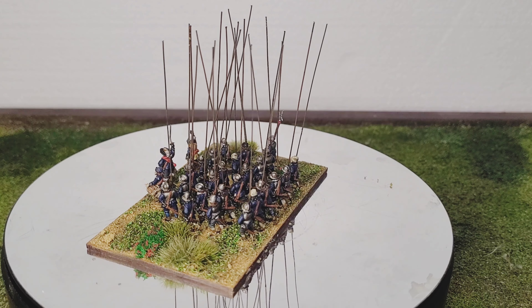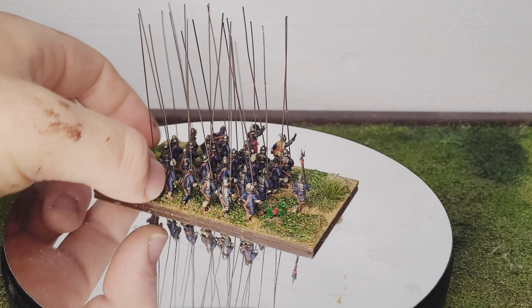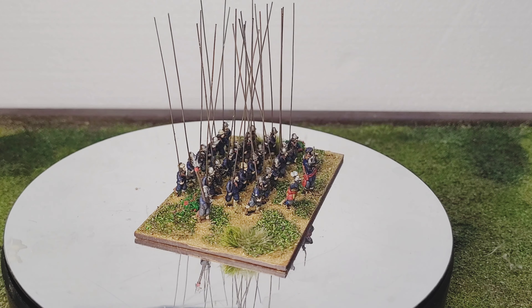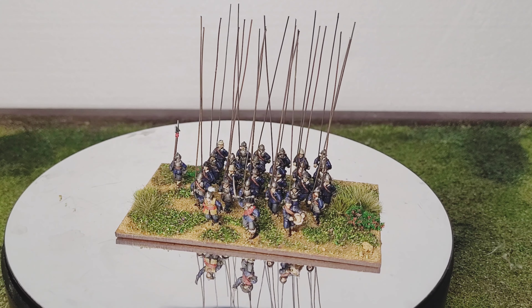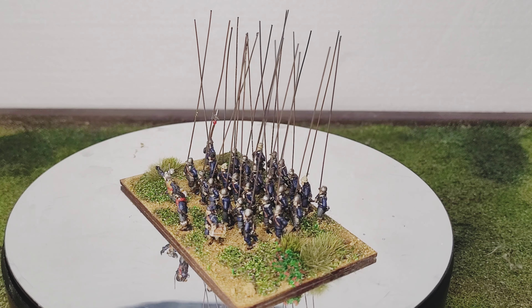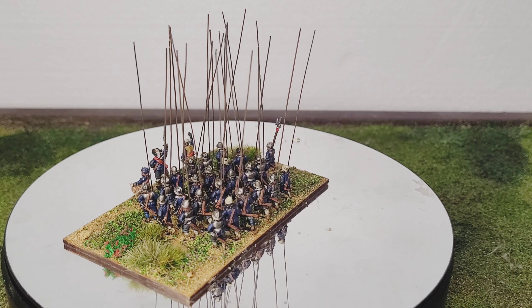They're not quite finished. Obviously the fellow in the front here, when it comes back around you'll see, is the ensign. And I haven't been able to get hold of or find anywhere that has good quality 15mm English Civil War flags. So if anybody knows, drop something in the comments and I'll go and check them out. I know that I think it's War Games Designs do some, but I'm not that big a fan on the quality that you get with that.